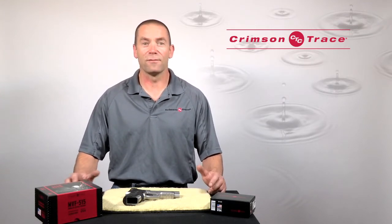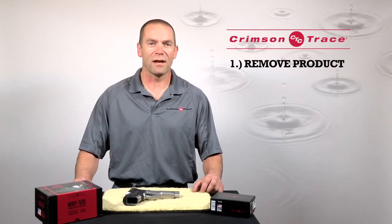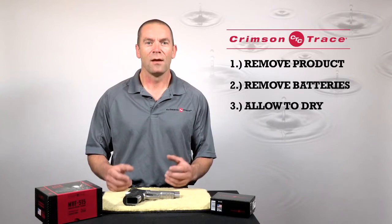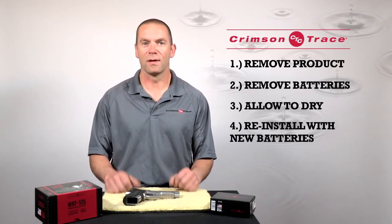If, however, you take them out in the rain and then fall in the lake, then we recommend you disassemble the gun, take the laser grips off of the firearm, dry them out, put new batteries in them, and then try them again.